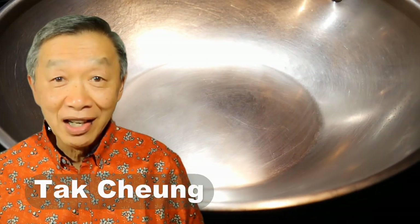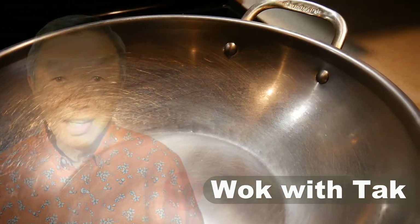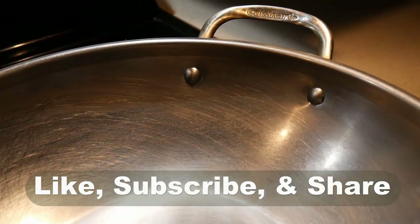Hi, this is Tak Chong from Walk with Tak. Welcome to my YouTube channel. If you enjoy this video, please like, subscribe and share.